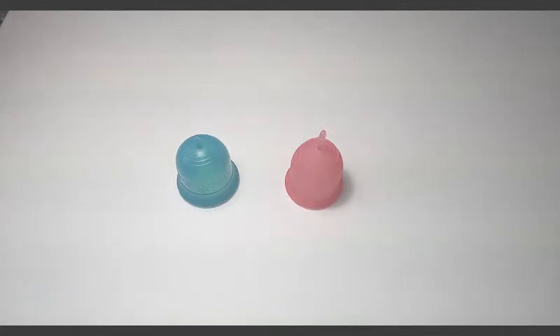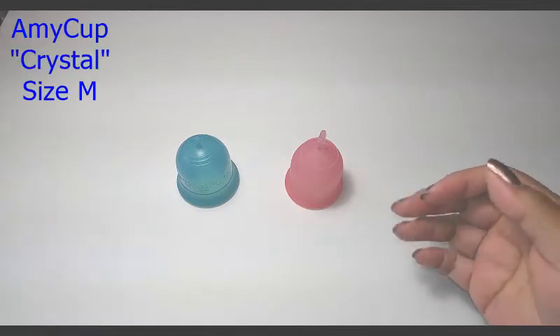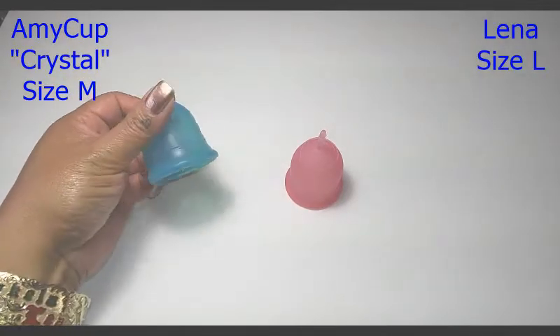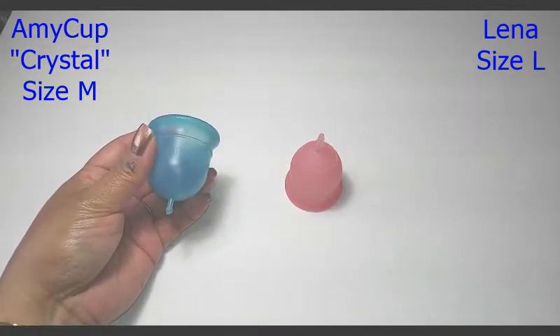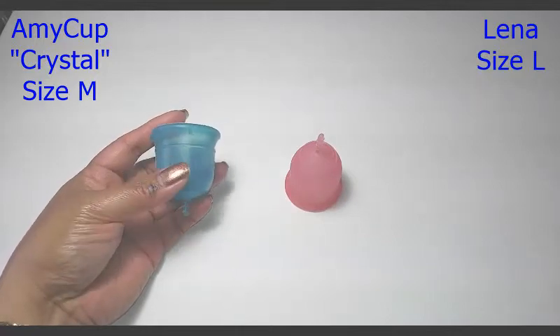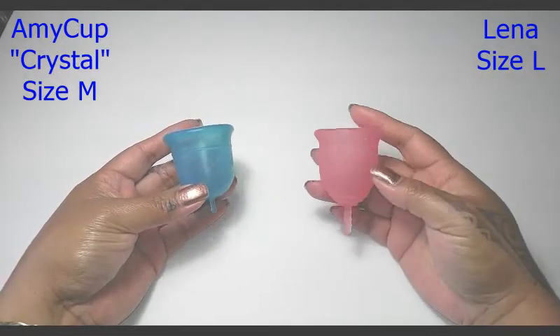Hello everyone, I'm Red Herring and this is a squish comparison between the Amy Cup Crystal and the Lena Cup. The Amy Cup Crystal is a size medium. It's the larger of the two sizes they have to offer at this time. They have a small and a medium. I'm not sure if they're going to come out with a large.